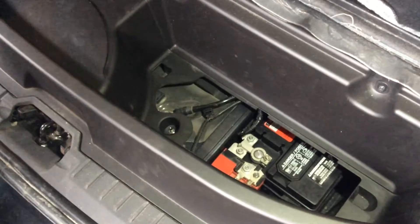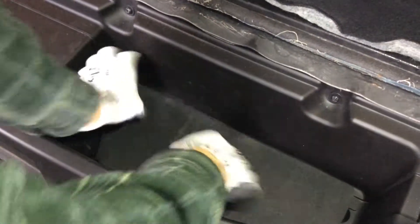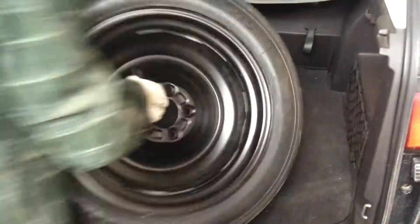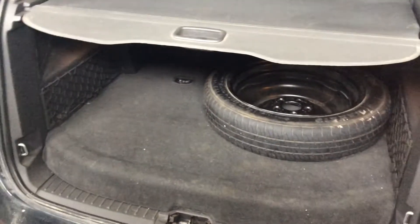Here's the back tray being put in place with number 30 Torx bits, the battery access cover, and then a little mat. I'll do another video about other good things to keep in the car, like a jack, a lug wrench, and also a spare tire — because these cars don't come with one, and the little kit Ford supplies is not very good.